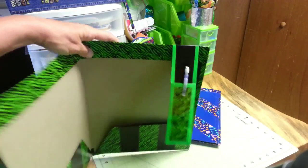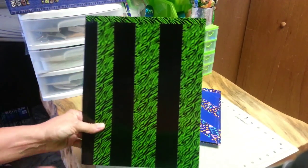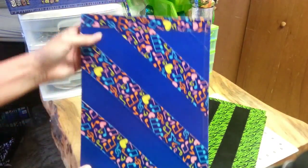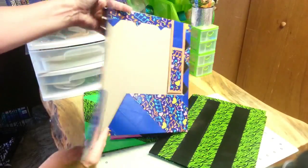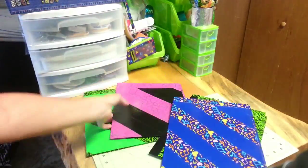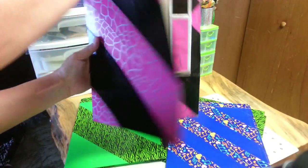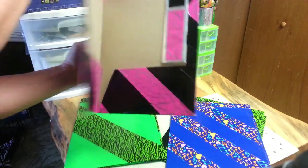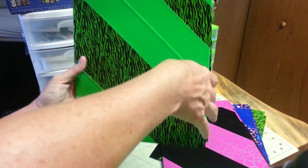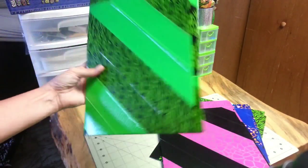These first two folders were ordered by the orchestra teacher herself. She likes to give them as prizes. The other two were ordered by students. The students look through a binder with all of my duct tape patterns and decide what colors and pattern they want. They can choose between having a vertical design or a diagonal design, and they also get a pencil holder securely attached to the inside.